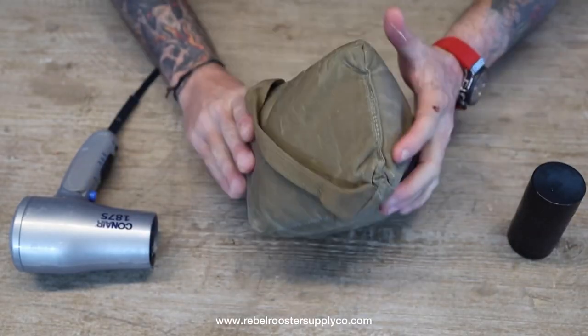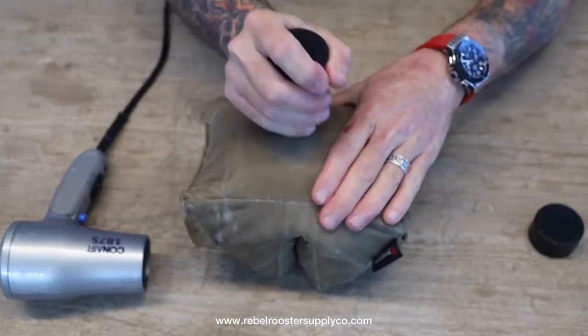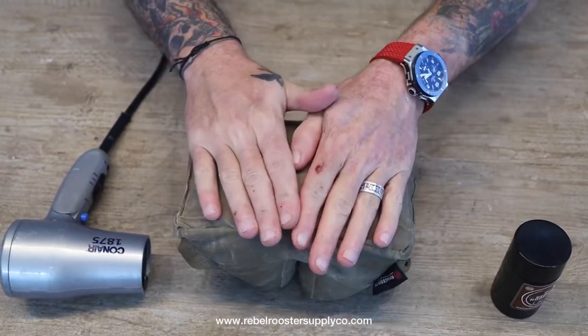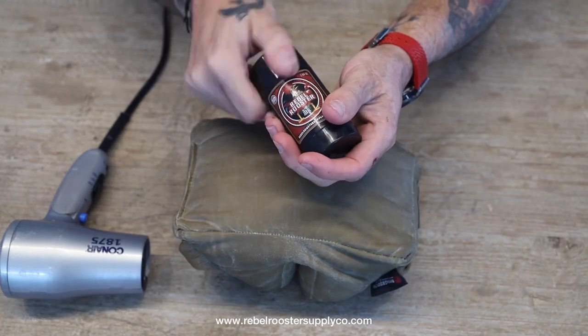If you're in the field and you need to apply wax to get some stickiness, it's no problem at all. You just apply the wax and use your hands to rub it all in. We hope you enjoy the product. Happy shooting!